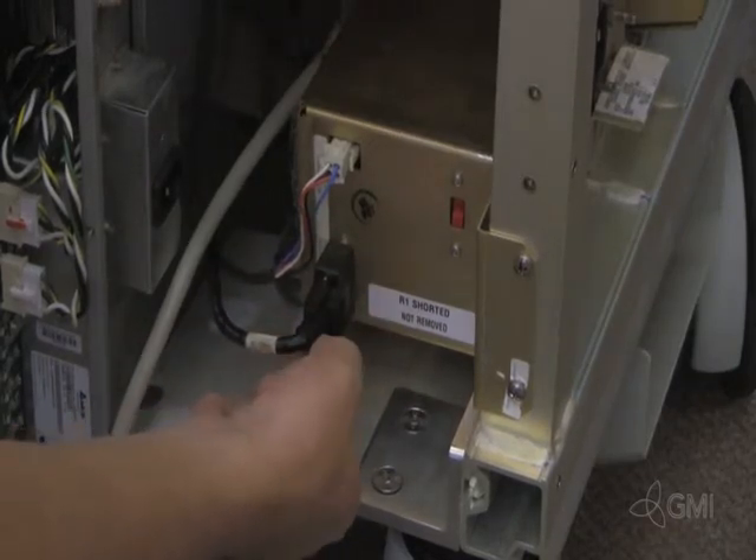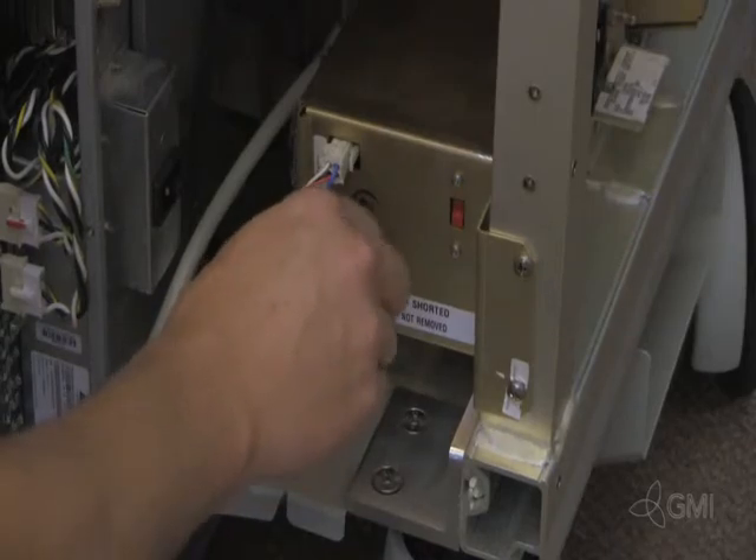Once complete, reinstall the right cosmetic panel. Reconnect the CC control to the AC control. That's all.